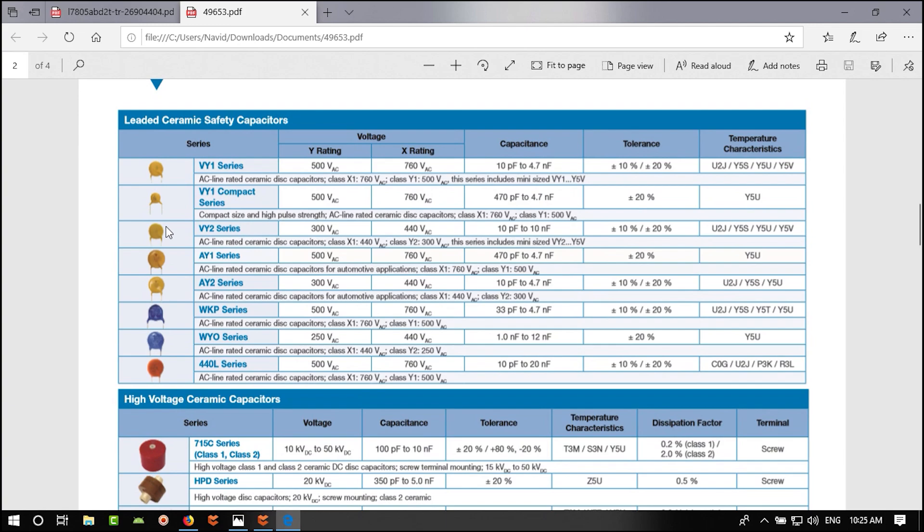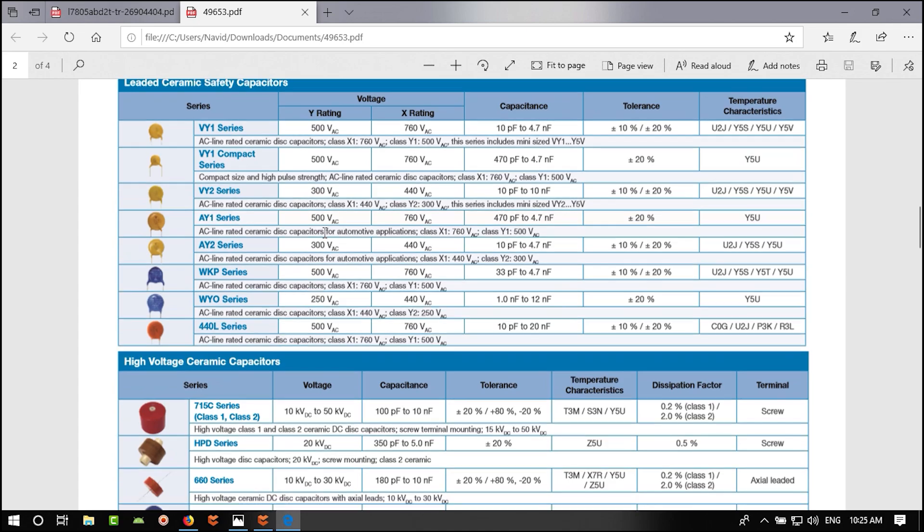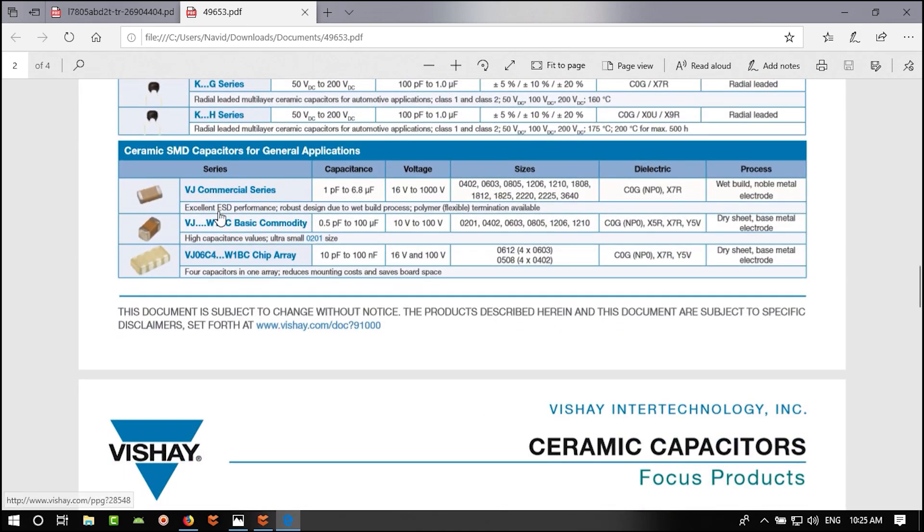There is a problem: the input capacitor can only take up to 40V, but a 100 µF ceramic 0805 might not be rated that high. The 100 nF capacitor we found handles 100V, so that's fine. But the 100 µF one only has a 10V rating, which is not enough. Let's delete it and find a better one.